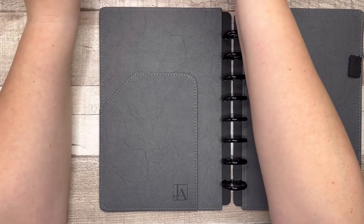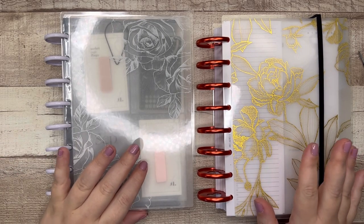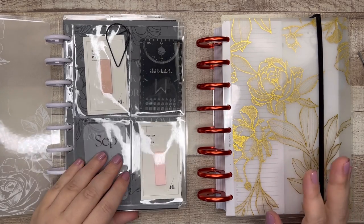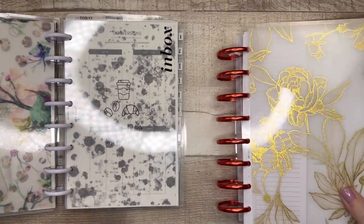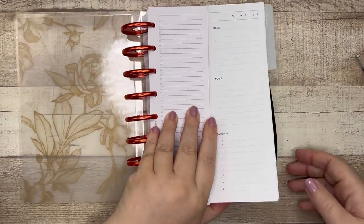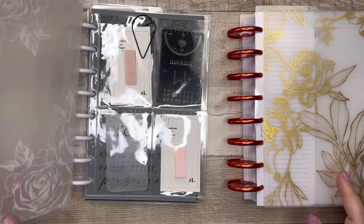Now we need to get to the meat and potatoes. Over the course of the last two months, I have collected inserts and various decorative items. Some of them I've paid for, and then some of them came from my friend Maya from Science of Planning over on Instagram. She sent me a package of half-letter stuff she wasn't using. In this disc bound I put all of the decorative elements for the half letter, including dividers. In this other one I have all of my different types of fill paper and calendar pages. It's predominantly Jane's Agenda and Cloth and Paper.